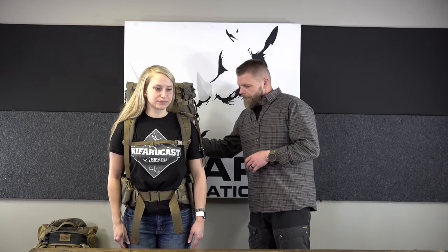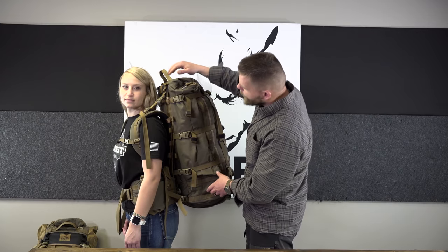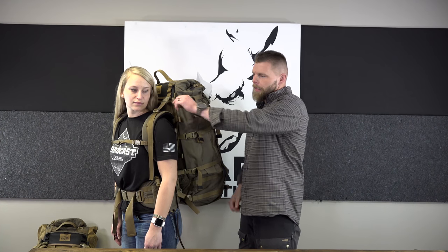If Dana was running a 26-inch frame, it would be about two inches higher and she could get away with that if needed. But what we'd really want to do is run the shorter shoulder straps in the 26-inch frame, and then she'd have the load lifter angle bottomed out at all times. That's not necessarily a bad thing - it's not perfect, but you can do it.